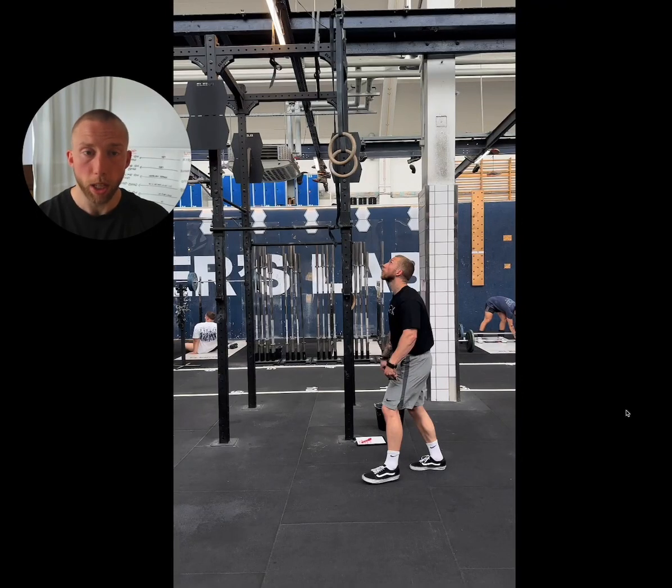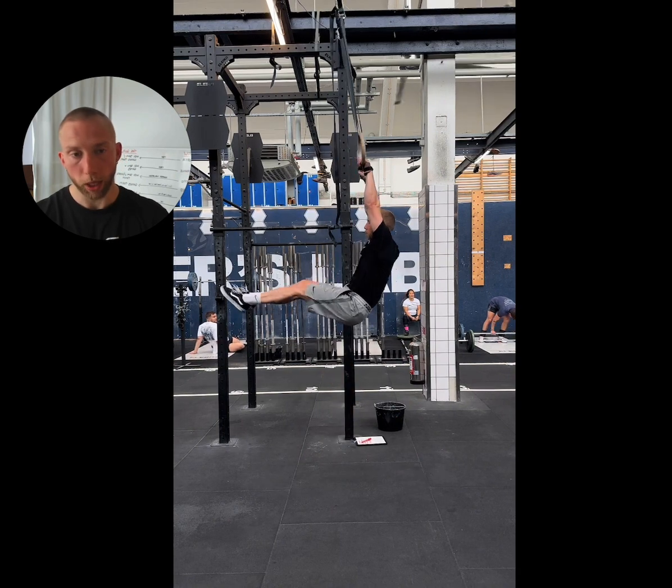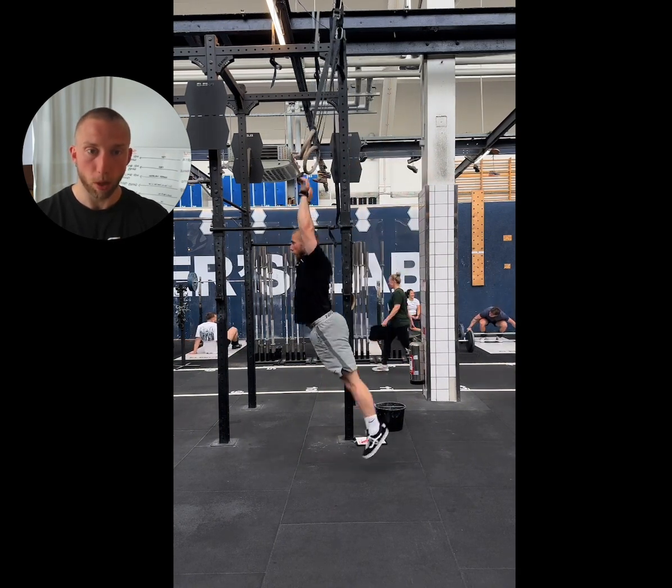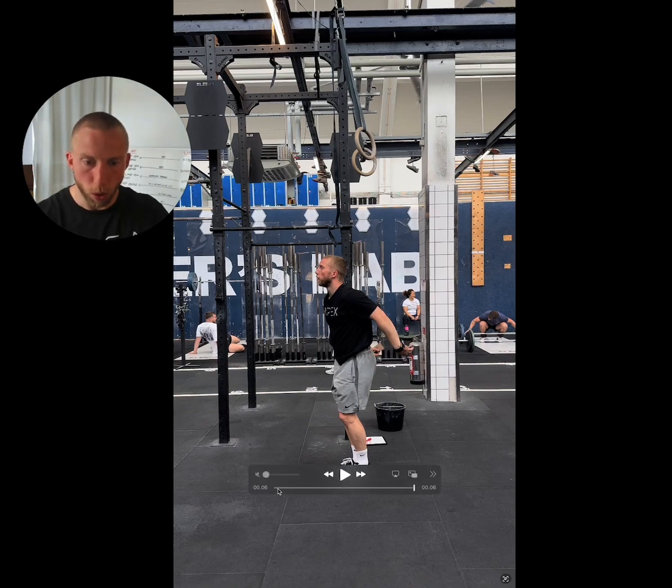In this progression we are going to take the ring swing and the kipping ring row and combine them to perform a ring swing with hip pop and arm pull, which creates the lift we want towards the rings. Because we're combining two progressions, some of the cues today will be familiar, but it's important we run through them again to ensure they translate from the drills we've been working on. There are also some new areas we'll cover now.